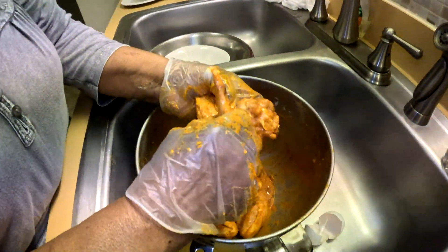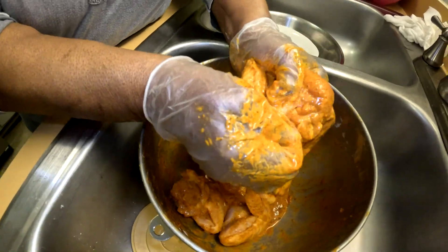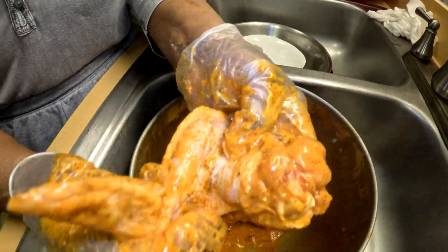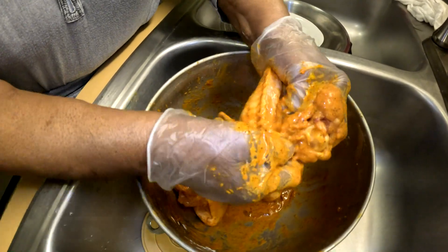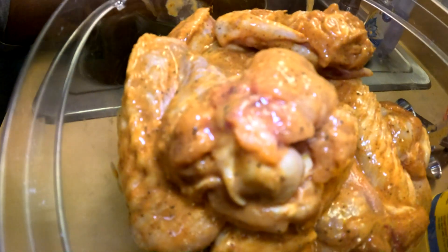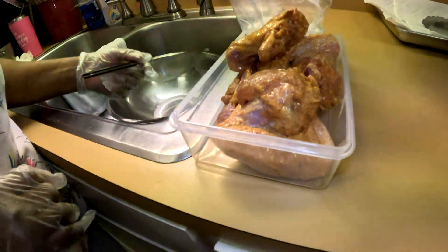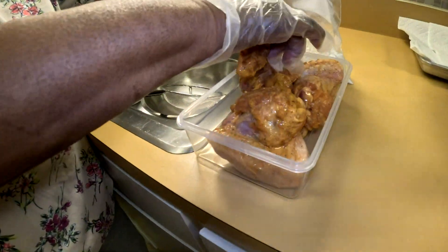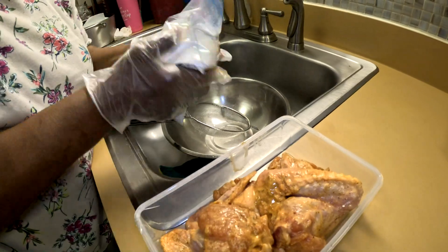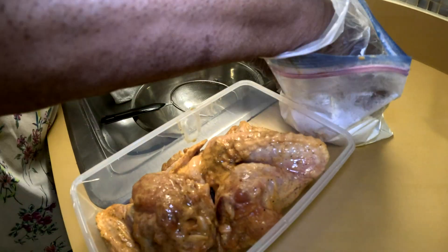Mom likes to fold up the wings. Hold the wing and fold it — you tuck the tip under to close up the ring. That's what the wings look like. Now we have a bag of plain all-purpose flour and we're going to shake the extra flour off. If you have a paper bag that's even better, but we're using a zip-lock bag. Put it in and shake.